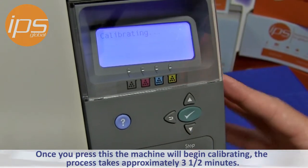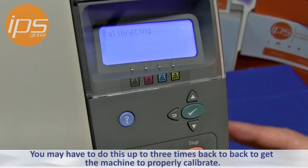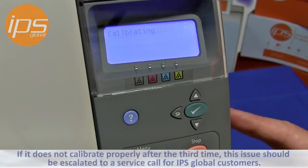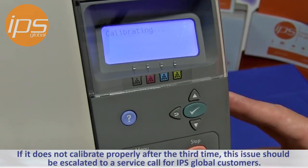The process takes approximately three and a half minutes. You may have to do this up to three times back to back to get the machine to properly calibrate. If it does not calibrate properly after the third time, this issue should be escalated to a service call.